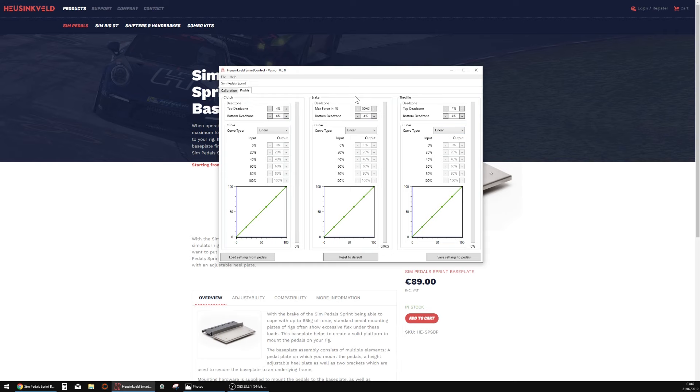The Heusinkveld software is actually pretty decent. You can save multiple profiles depending on your car, track, weather conditions, etc. You can put in curves — your own custom curves. The default is to run them linear as I've got them here, but there are even presets like 'slow start' — something like that for if it was heavy rain and you've got issues with mashing your foot and wheel spinning. You can just adjust it however you want, put it on custom and mess with your curves. There's much more adjustability and calibration available. So it's just a better piece of software all in all.